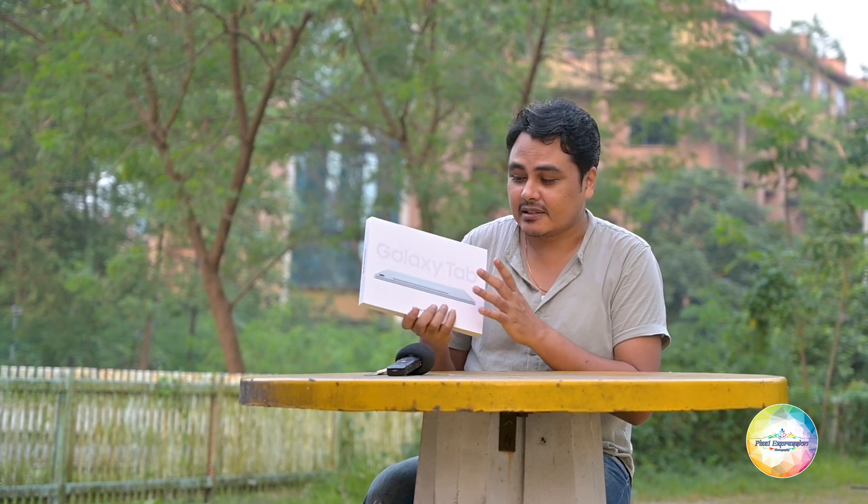Hello everyone, this is Pranav and I welcome you to Pixel Expression. Today I am here with this new launch from Samsung — this is the Galaxy Tab S9 FE, the fan edition. It is a much more affordable variant of the more flagship one, the Tab S9.